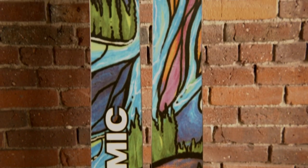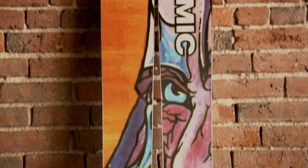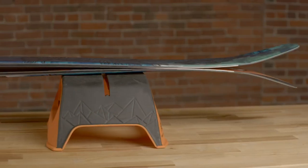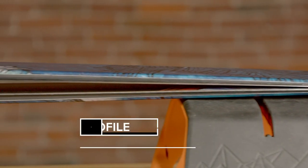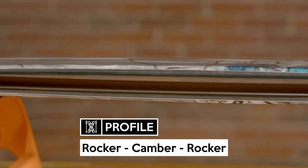Looking to take your freestyle abilities off-piste? You need the surfiest pow ski in the game. The exaggerated rocker profile with the mount point close to center allows the Bent 120s to pivot with ease. At 120mm underfoot, they have more than enough float for those deep snow days that we all dream about.